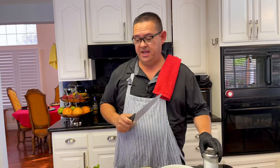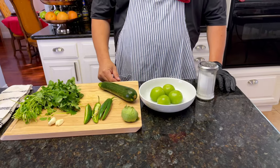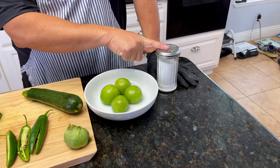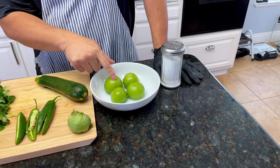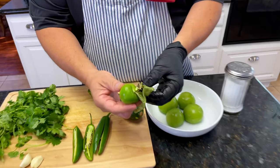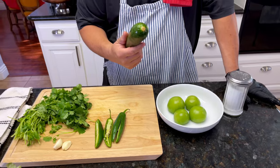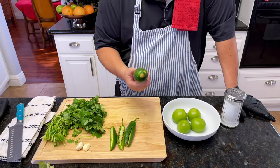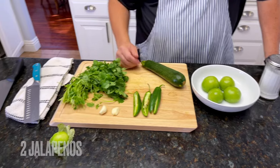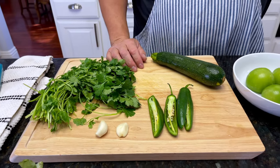What's up everybody! Today we're gonna make fake guacamole salsa. Here are the ingredients: salt to taste, about four tomatillos — I washed them already, make sure you take the husk off because it has dirt inside. Rinse them real good so they look clean. Zucchini, also called calabacitas, instead of avocado, jalapeño, two cloves of garlic, a handful of cilantro — and that is it. But there is a trick, so let me show you how.